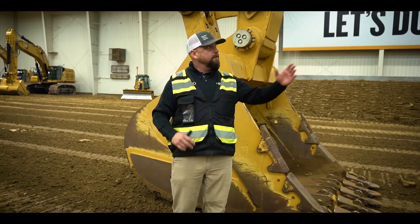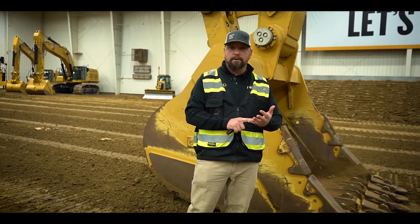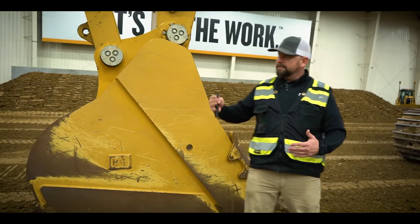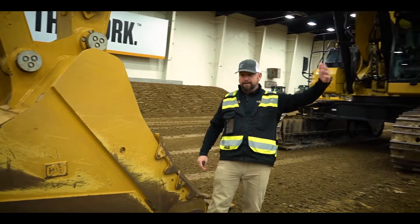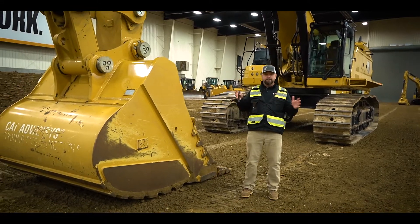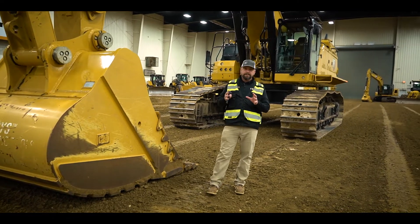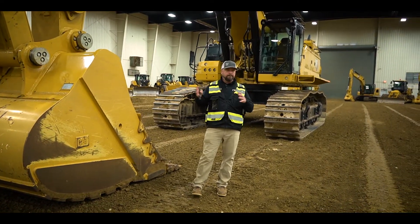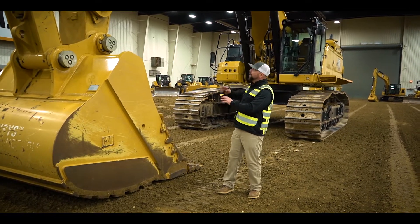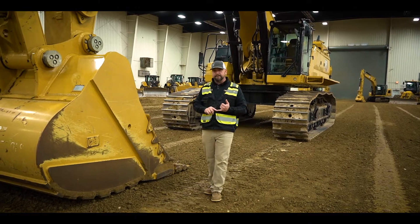We have safety features — you can see we're in a building here today. It's not uncommon that a machine of this size will be working under power lines, in a sewer or water application, digging a large foundation inside a building. Sometimes there are overhead obstructions, obstructions to the side, left, right, front. We're able to stop this machine left, right, up, and down. We can give it parameters to work within, which will physically stop the front linkage from going to any one of those parameters we set, because it is electric over hydraulic and we know where all this linkage is.